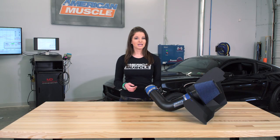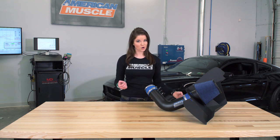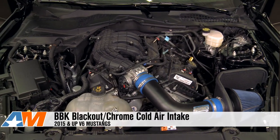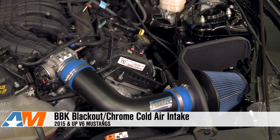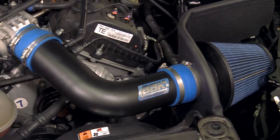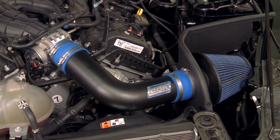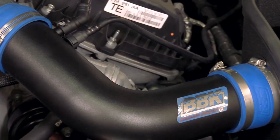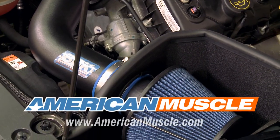To wrap things up, the BBK cold air intake has two color options — either a powder-coated black or a flashier chrome — and either option will look much better than the factory intake under the hood. It also has a reusable filter, which is nice. This is a good choice for anyone who's not ready for a tune yet, but as shown on the dyno, the best results will always come when using a tune. Check this out for yourself online along with all your other options, and for all things Mustang, keep it right here at americanmuscle.com.